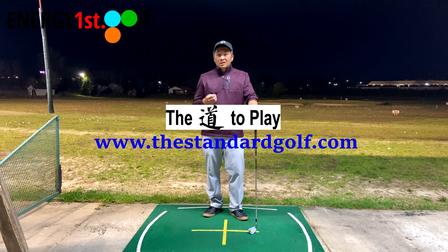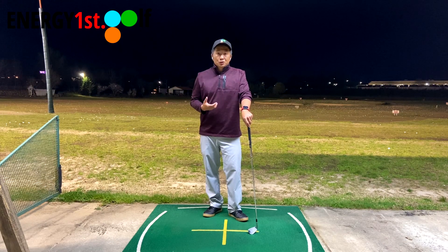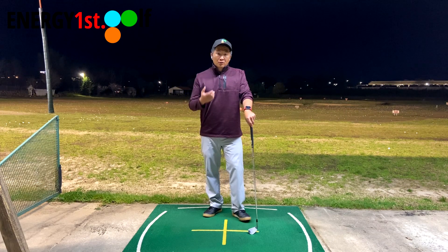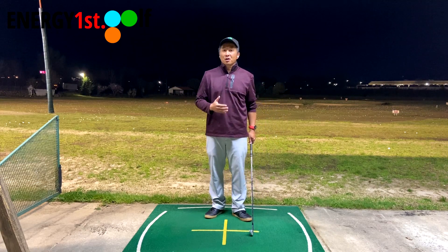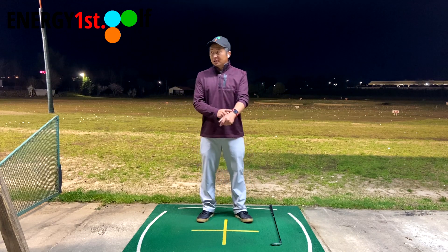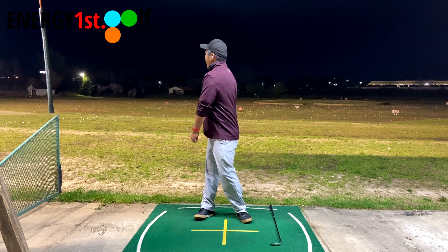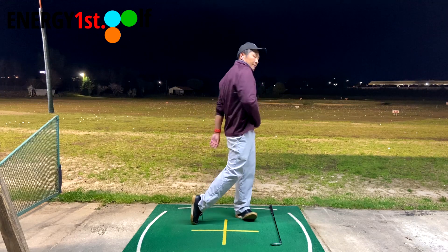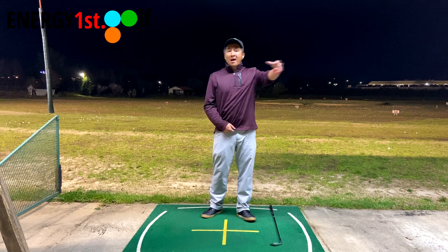Why it is so important to learn the lead side connection is because it's actually very easy to find and to understand. I want you to watch this and follow what I'm doing — you don't have to do it with a club, but you can. I want you to move your left arm, which is my lead arm. Turn your body like this, and then turn your body really fast. You will find that your body rotation can throw this arm out.